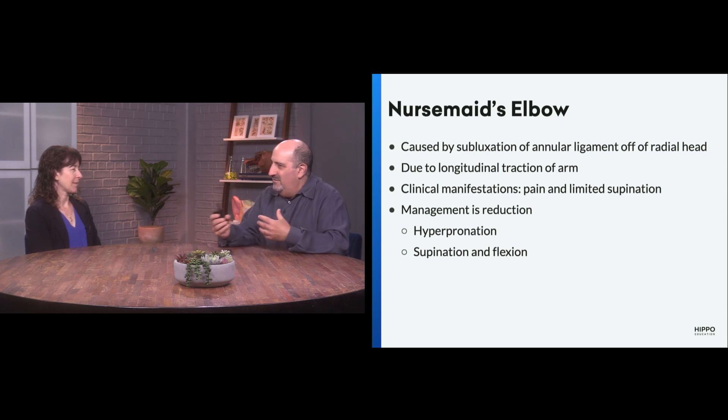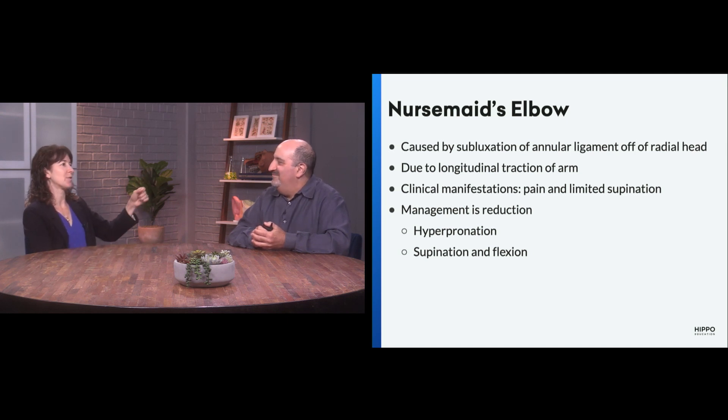How do you differentiate it from a fracture? Number one is history. If you hear a yank versus a fall from the monkey bars, you're going to go down two different paths. If it was the yank — or maybe you don't know — or they pick them up by the arms, or dads, some moms, but mostly dads swinging kids by their arms.